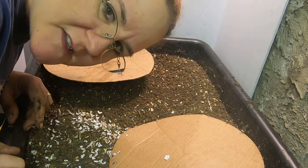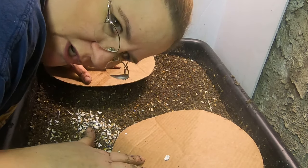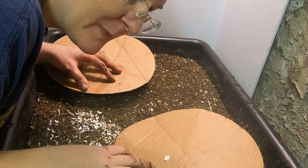Hi guys, it's Anne at Plant Obsessed and today we're going to be looking at our bait experiment. It's bait night.